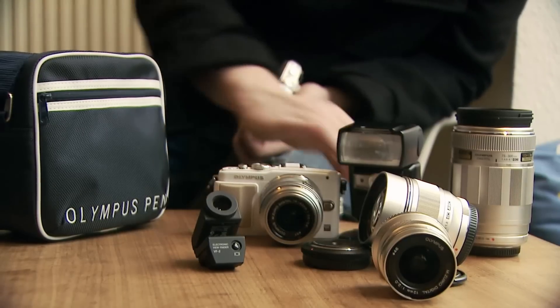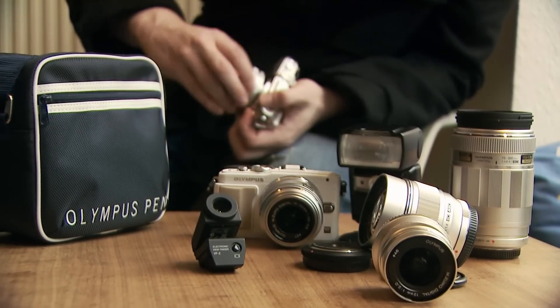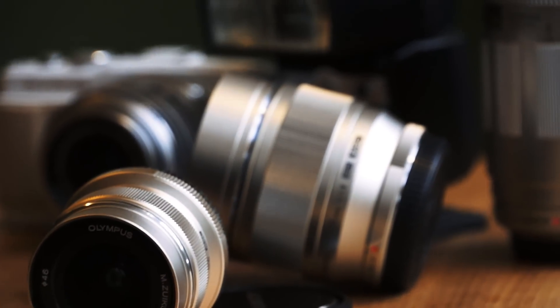Combined with the great lenses giving you a shallow depth of field, it truly makes this a wonderful camera system. Thank you.